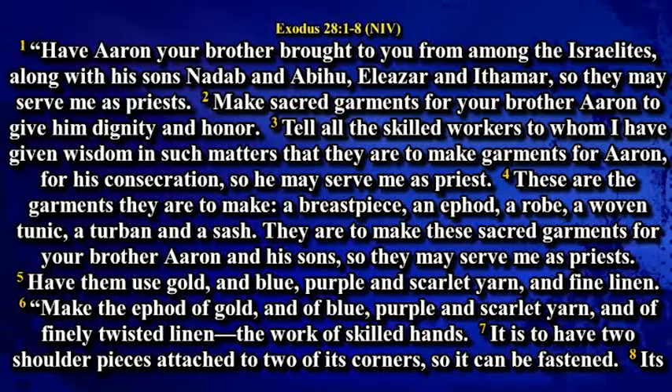Exodus chapter 28. Have Aaron your brother brought to you from among the Israelites, along with his sons Nadab and Abihu, Eleazar and Ithamar, so that they may serve as priests. Make sacred garments for your brother Aaron to give him dignity and honor. Tell all the skilled workers to whom I have given wisdom in such matters that they are to make garments for Aaron for his consecration, so that he may serve me as a priest.